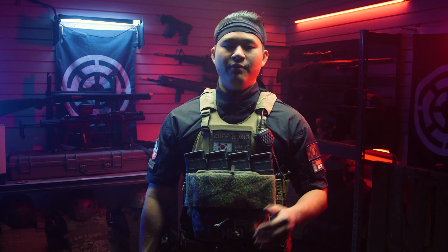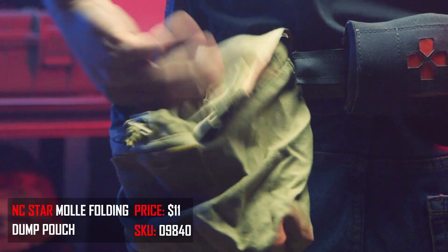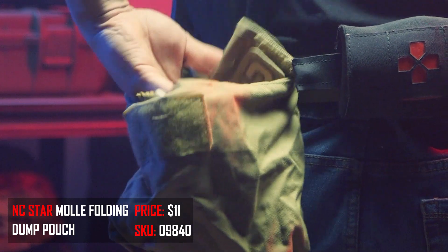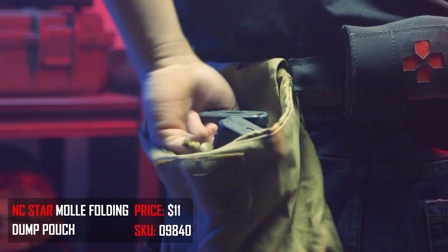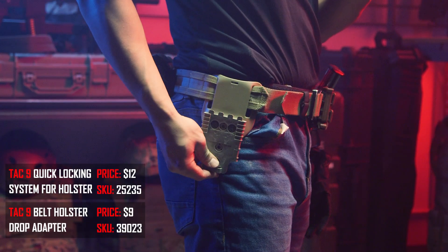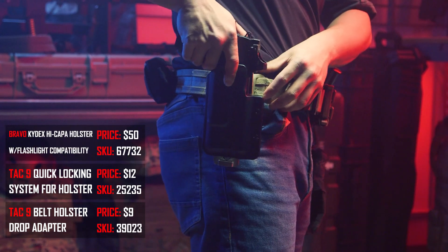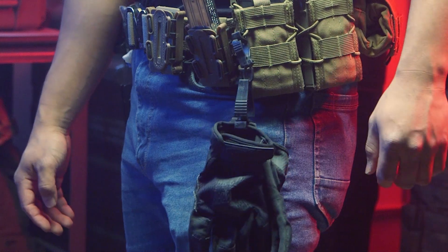On the rear of my belt, I am running a Vism micro roll-up dump pouch. I just love how compact it rolls up, and when you do deploy it, it gives you a good amount of dump pouch space. The last two pieces of my battle belt are going to be the Safariland QLS holster system mounted to a Bravo high-ride holster for a TLR-1, and glove clips — you can get them for like five bucks on Amazon and they hold your gloves for you, which just makes your life so much easier.